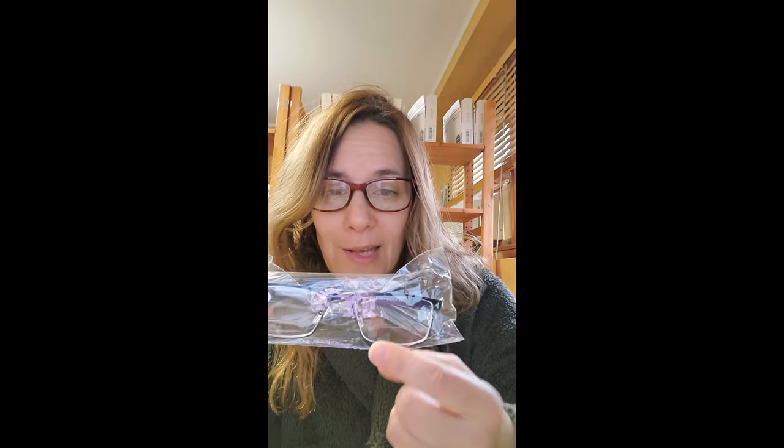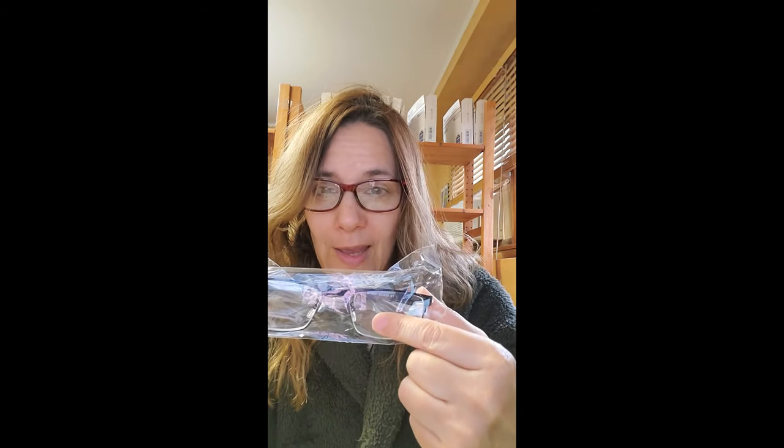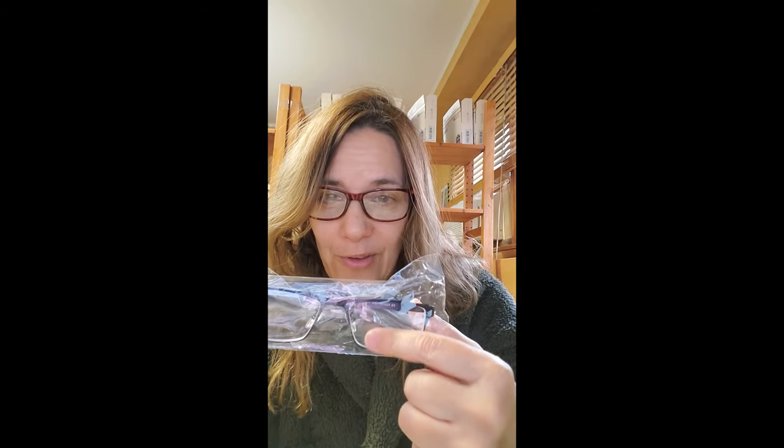Ordinarily, bifocals are designed in such a way that there is an area, usually in the lower third and middle third, where the reader is fused in. And ordinarily, it's on the outside of the bifocal so that if you ran your finger down the outside of the lens, you'd feel that ridge right there. What hidden bifocals do is they make that ridge less obvious that you're wearing bifocals when other people look at you.